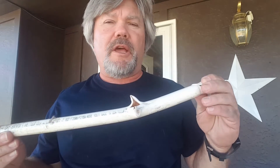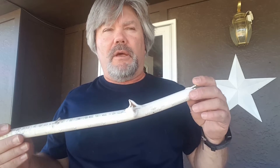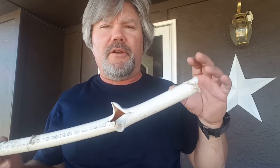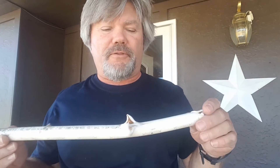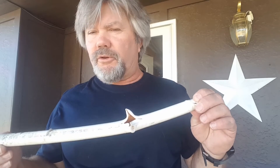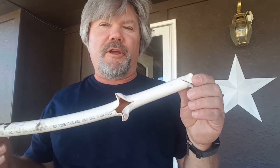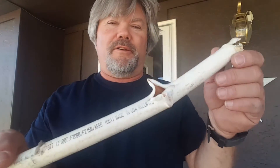The first couple of times the pop-off valve — the temperature pressure valve — popped off and it worked fine the way it was intended to. But because I kept burning a fire, all of the pieces in there that caused it to operate properly got overly hot and it just wouldn't work anymore. So the next time I started a fire, the water in that tube started to turn to steam and expand, and the pop-off valve was locked closed, and the pressure built up until that happened — and it sounded like a shotgun going off in my house.